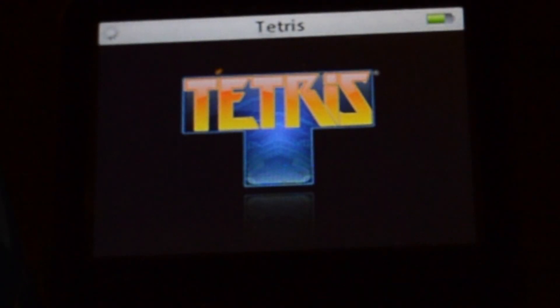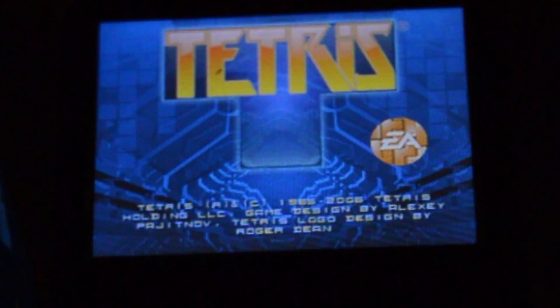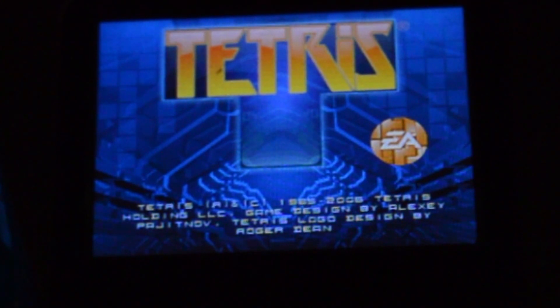It can also play Tetris. I mean a bunch of other games as well, but realistically this is the only one we care about. Complete with weird Tetris music and all.